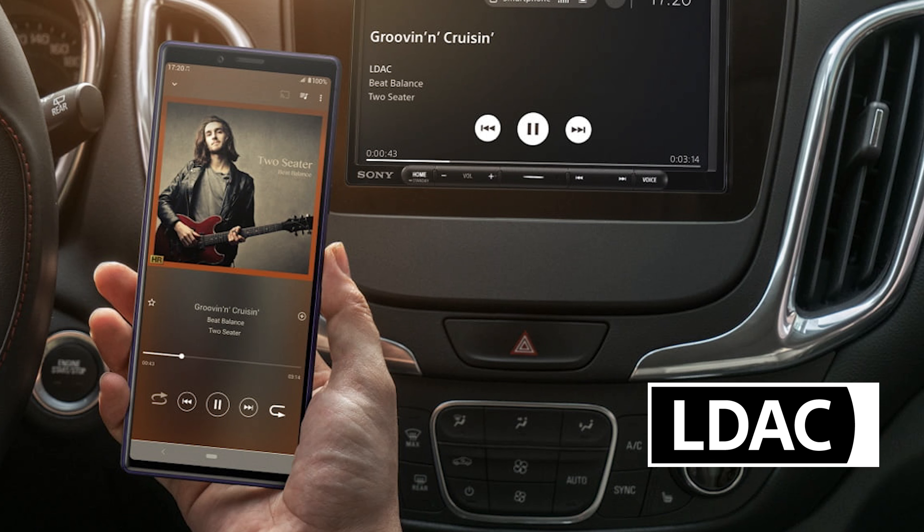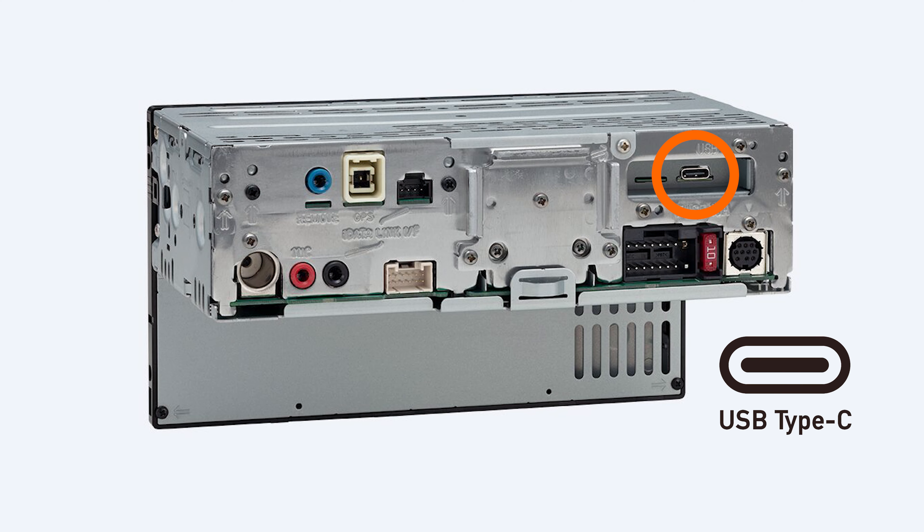Four, both units have a built-in DSP with a 14-band EQ for audio controls. Five, if your customer is into high-quality audio, they can enjoy Bluetooth wireless audio with exceptional sound quality thanks to LDAC — connect compatible devices to stream audio at 96 kHz, 24-bit sampling with bit rates up to three times higher than conventional Bluetooth. And lastly, both receivers have one USB-C input behind the unit.